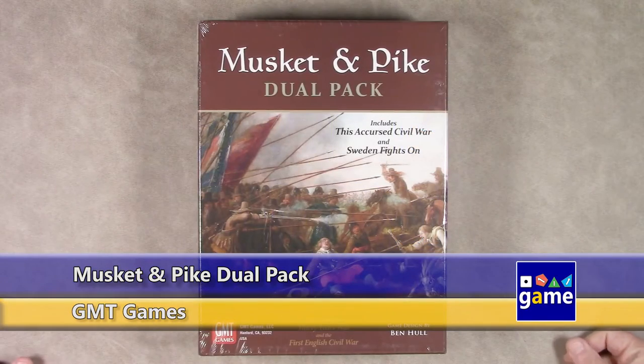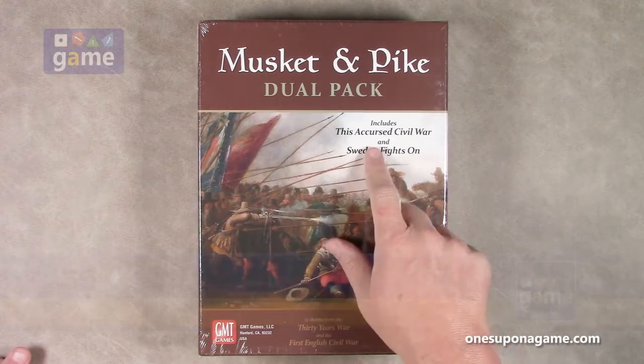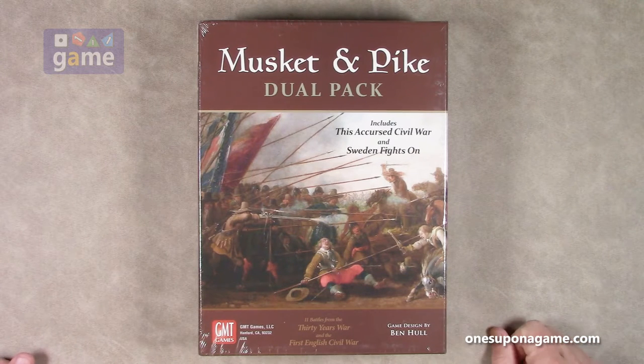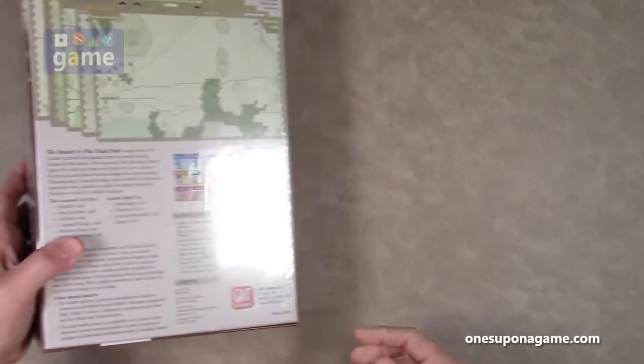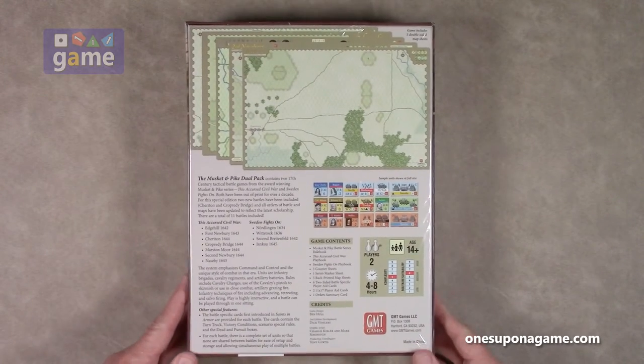Welcome back to Once Upon a Game. I'm Kevin Kitchens and in this episode we are going to do an unboxing of Musket and Pike the Dual Pack. This is a combined reprint of the Accursed Civil War and Sweden Fights On, which have been out of print for quite a while. It includes 11 battles from the Thirty Years' War and the First English Civil War, designed by Ben Hall from GMT Games. It's medium solitaire suitability and medium complexity. Let's crack it open and see what you get inside.